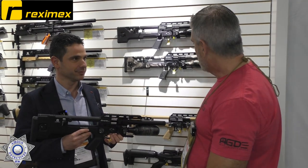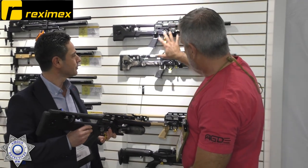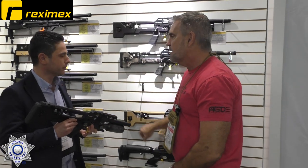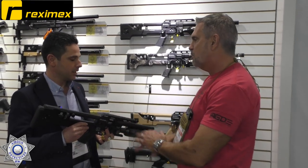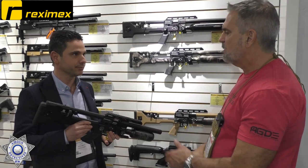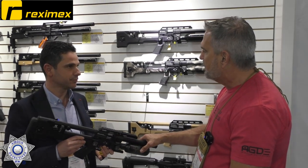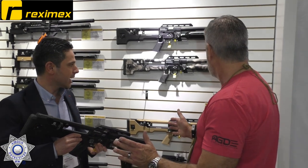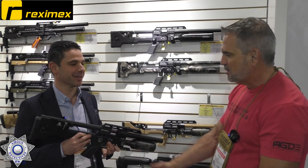That's a new one from Rexamax. All of their other models also have the adjustable hammer spring — I love that feature. In terms of pricing, it's going to be around $1,300 US dollars. In .22 caliber it shoots around 800 feet per second. Beautiful gun. I appreciate you showing that to us — it was a nice quick visit. Thank you.